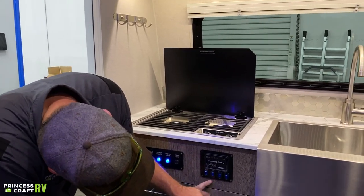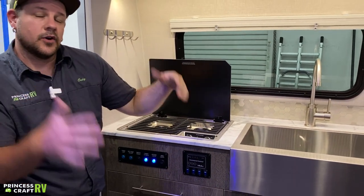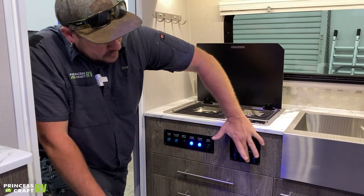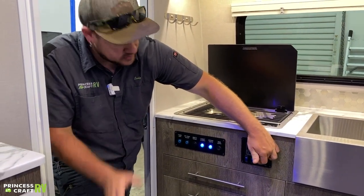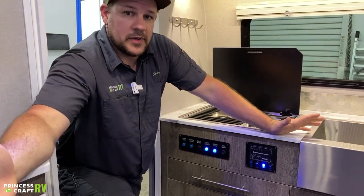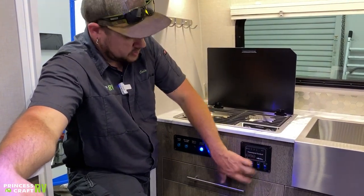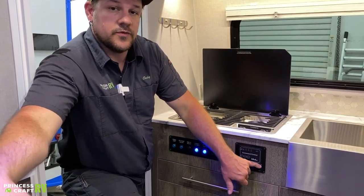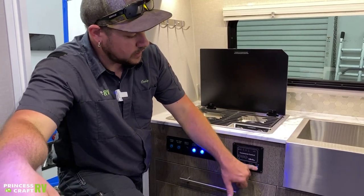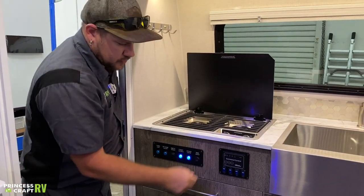Moving over, we've got your tank heater switch. The trailer is already equipped with a tank heater, so if you're camping in colder temperatures, just flip that on and it's going to keep things from freezing. Over from there, we've got your water heater gas-side switch. Propane has to be on — just flip that switch on and the water heater is going to go into ignition and light up on its own. If it fails, the DSI fault light will turn on to tell you there was a problem with the ignition. The last switch is for the electric side of the water heater — remember the switch on the outside of the water heater has to be on as well as this interior switch for the electric side to work.